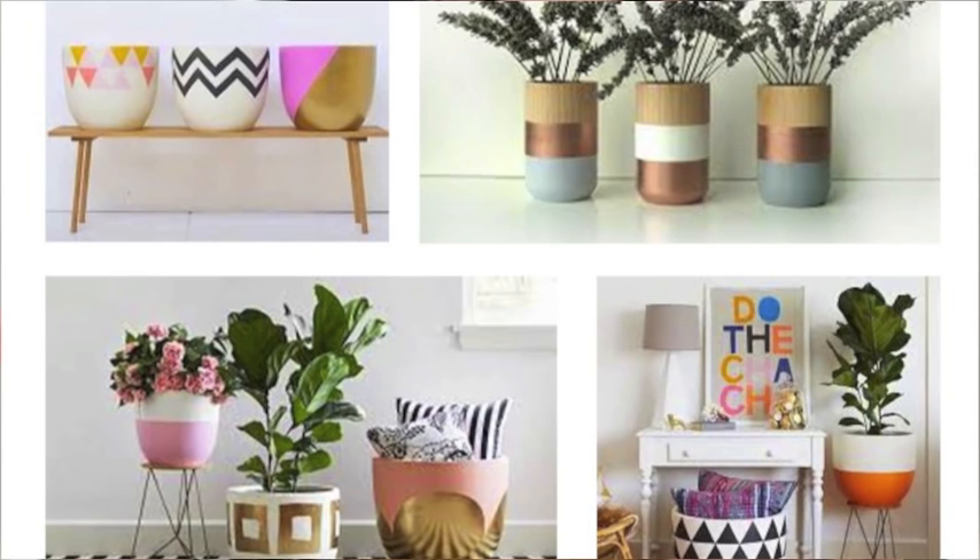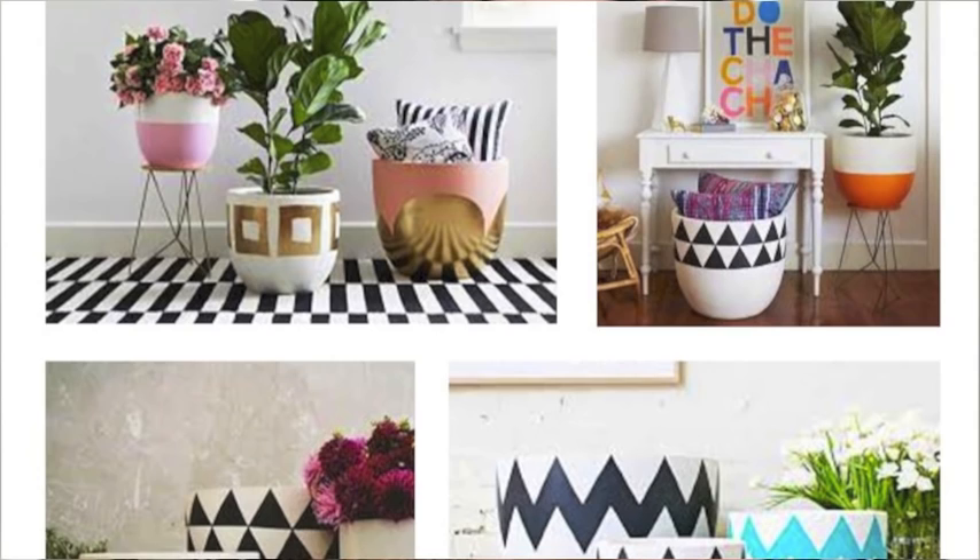Hi guys, so recently I've been researching a lot about plants as well as purchasing a few indoor pot plants to have around the house because I feel like it gives your house a little bit more life as well as a really nice fresh organic feel. I've been really loving these simple printed pots I've seen on Instagram and Pinterest. They cost about $100–$150 online, which isn't too bad, but for something on-trend that you won't have around the house long-term, I'd rather purchase something cheaper or even better — make one yourself.